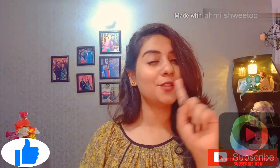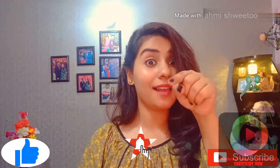Before watching the video, if you haven't subscribed to my channel, please like, subscribe, and don't forget to press the bell icon.